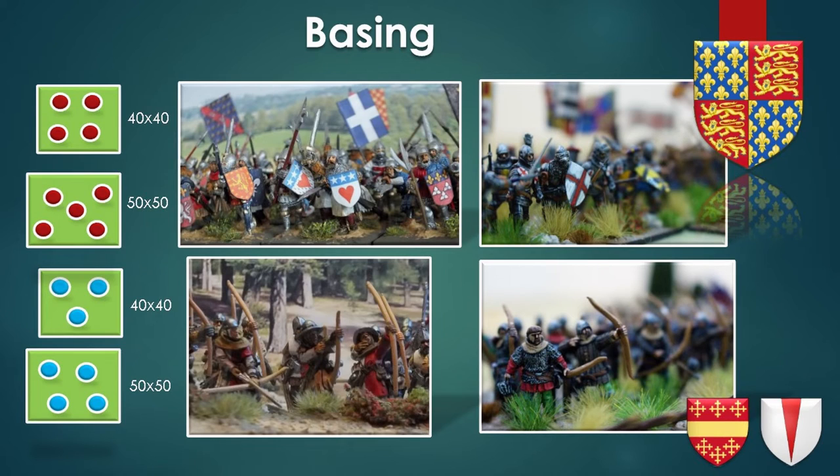First of all, you need to achieve the feeling of the unit. If you have men-at-arms, you need to show on your base that the men-at-arms fought in close order — they were congested, fighting shield wall. If you're using missile units, they were more open order, not close order like men-at-arms, so you need to show that there is space between them. On 50x50 bases, I was using five miniatures for the men-at-arms to achieve this effect, and four miniatures for the longbow men. On 40x40 bases, you require one less miniature to achieve the same feeling. Regarding mounted, I always use two mounted miniatures on a base, whether it's 50x50 or 40x40.